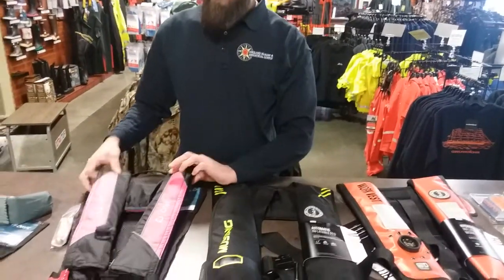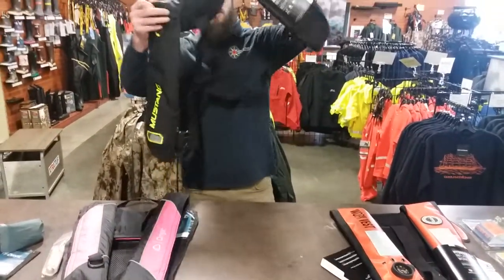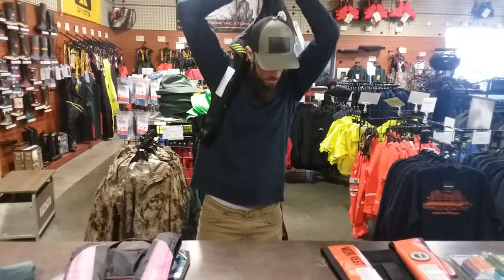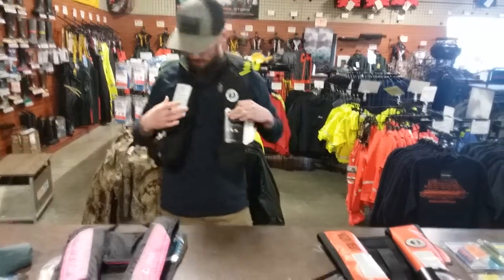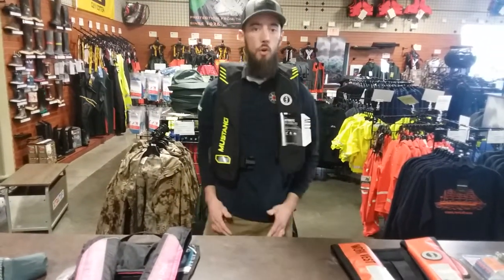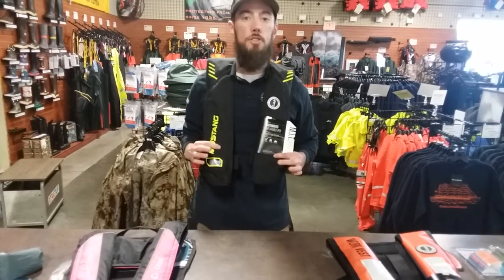Next from there, we have the standard style. You wear these right up over the top of you here — put them on right just like this. They fit right over you like this. Very comfortable, full range of motion. These are probably one of the more popular styles.